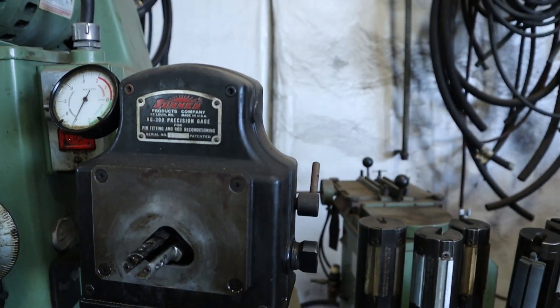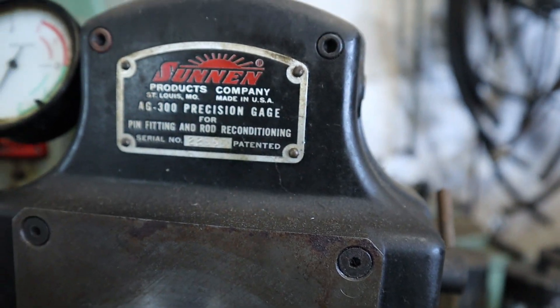What's up guys, today's video is actually a request from CDP Performance 2613 - thanks for the comment. I'd love to show you how to use the Sunnen AG-300 precision gauge. Whether I use it the right way or the wrong way, I don't know - that's just the way I figured out to use it. There's really no clear instruction, and the manual doesn't make sense to me, so I've come up with my own way. It works for me, so whether it's right or wrong, I've never really had a problem.